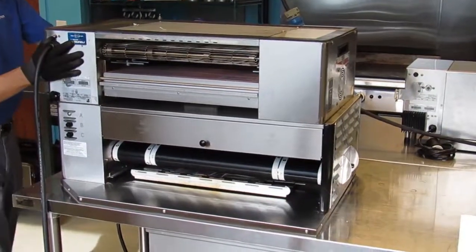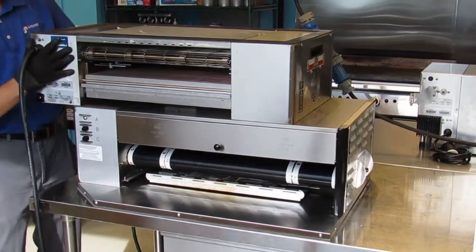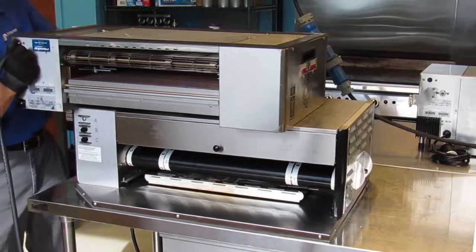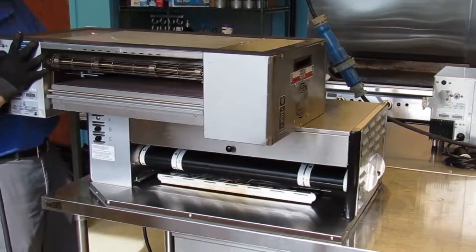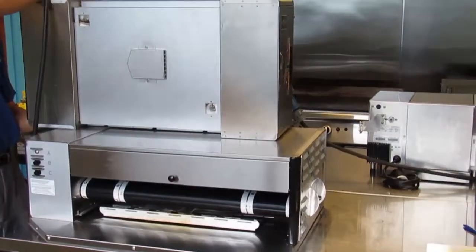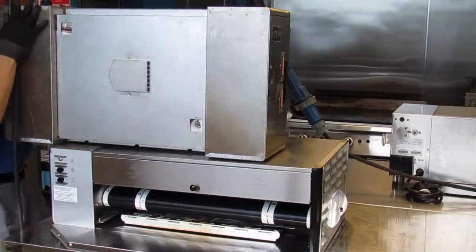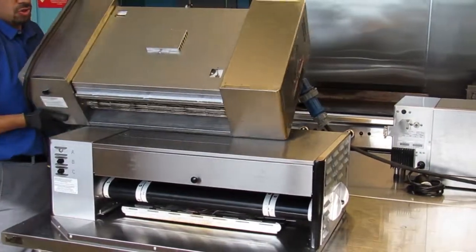Slide the toaster approximately six inches towards the outer edge, then slide towards the front approximately 10 inches. Then lift the toaster up and then tilt down.